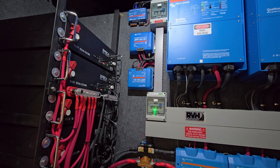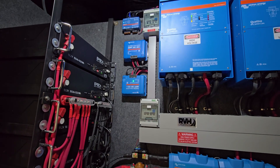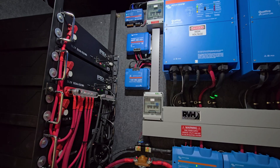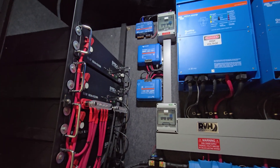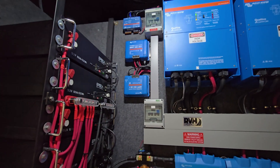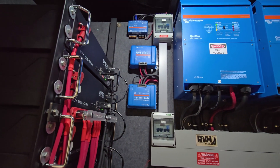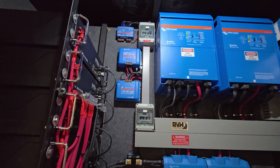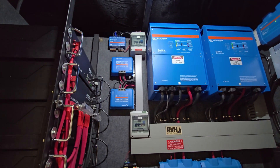Solar input breakers go to the solar controllers, and output breakers go from the solar controllers to the battery, so you want to be able to isolate the controllers. In this case there are two controllers — one is a 150/45 and one is a 150/35 amps, 150 volts maximum. Two strings of solar on the roof. This is a smaller rig at only 40 feet, so we were only able to get 3,600 watts on this coach. Normally we're between 4,500 and 4,800 watts on the larger coaches.